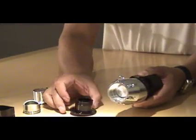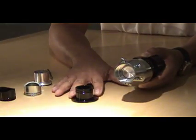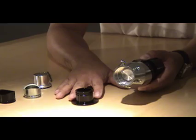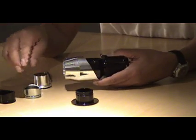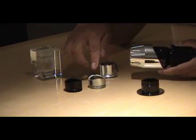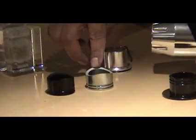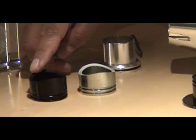We are going to have an HKS style flange available. For those of you that already have an HKS blow-off valve welded on your intercooler pipe, you can simply put on the HKS flange, bolt it on, and you're ready to go. We're also going to include with every blow-off valve either a stainless steel or an aluminum weld-on fitting.